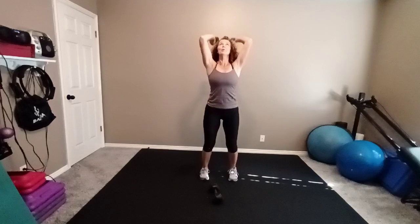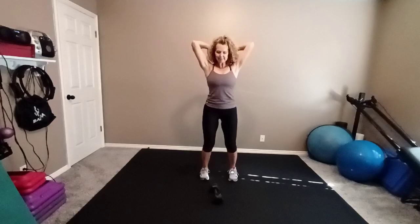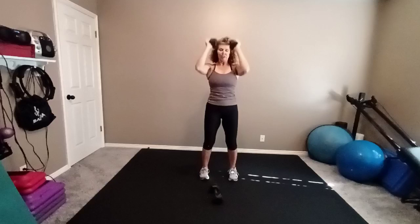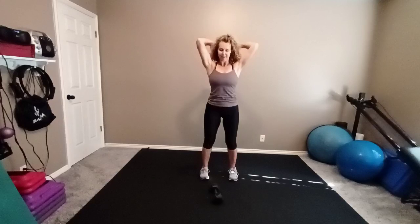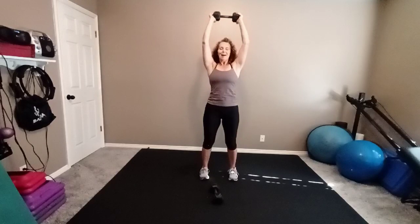Behind your head for triceps — down, press up. Eight reps. Now bring it in front of your chest. Up and behind your head — this is your last move of the day. Behind your head, in front, behind. Chest, shoulders, triceps. And you are all done.